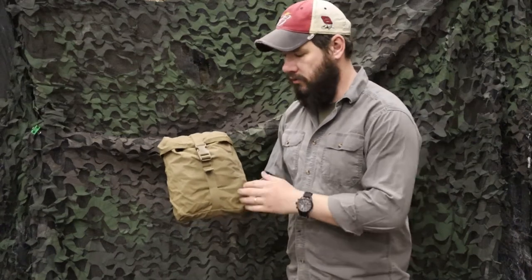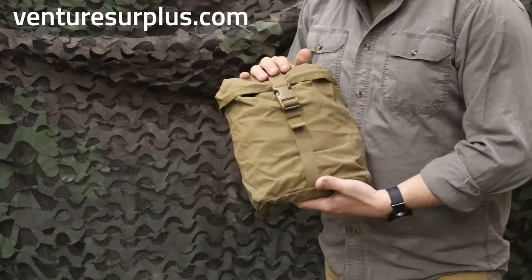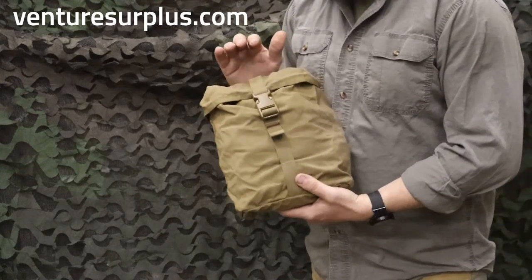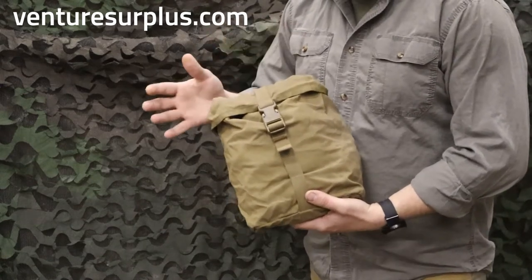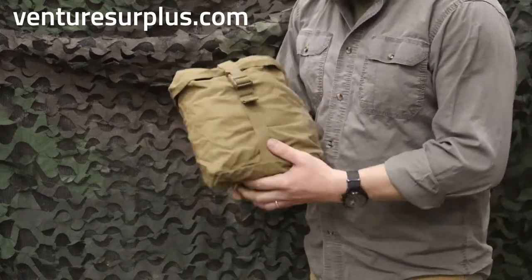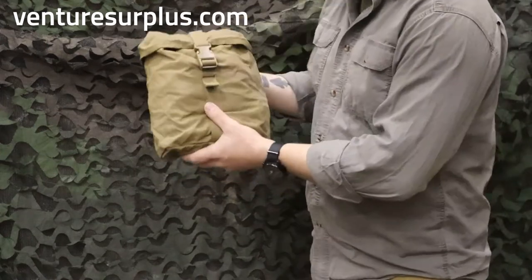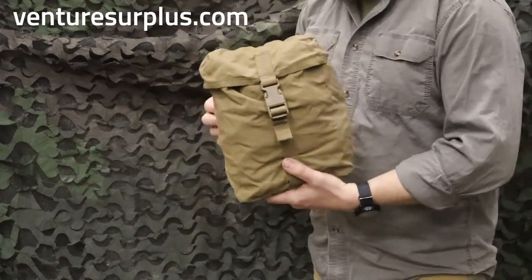Hey guys, Lucas here from Venture Surplus, and we're going to talk about sustainment today. What I've got here is a USMC sustainment pouch. This is pretty much the same thing as a typical one you're going to find within the U.S. Army, but it's a little different. Overall, it's the same design — a big, square pouch you attach to your rucksack, or back of your kit.